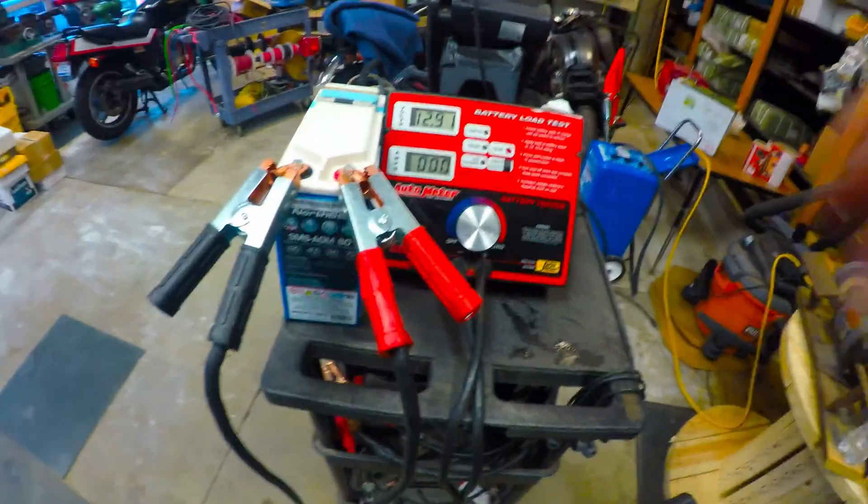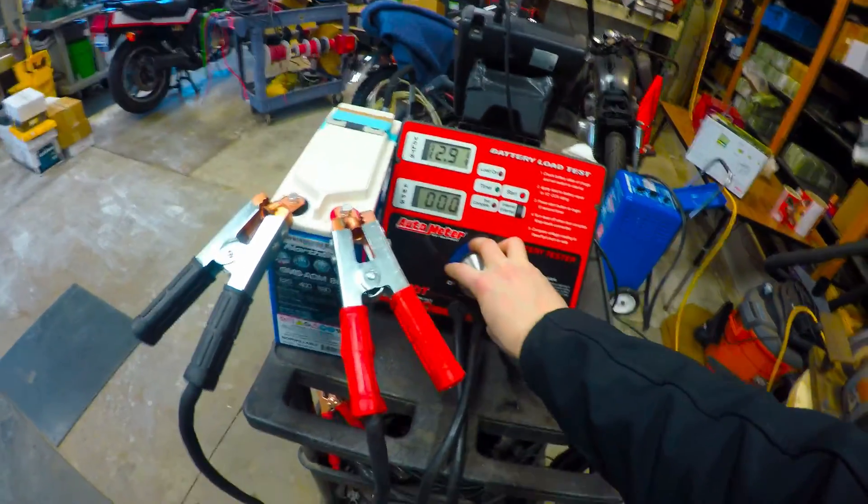All right, let's go ahead with the 3C load test — we're gonna do 120 amps for about 30 seconds here.